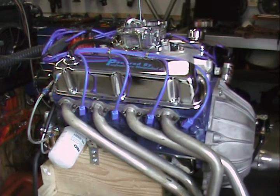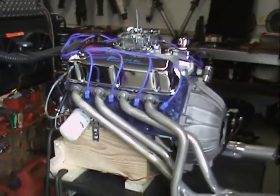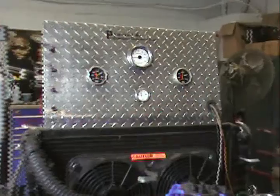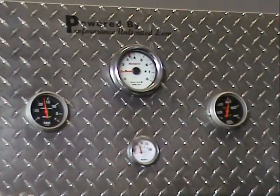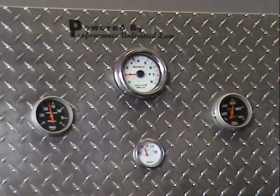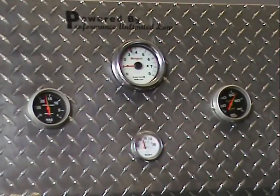I'd like to fire this up and give you a little run demonstration. This particular engine is going to have great vacuum all the way through. It's going to be pretty on the horsepower. With good oil pressure, good vacuum, and temperature holding steady.